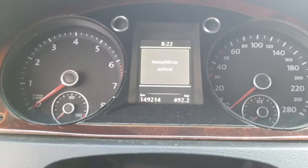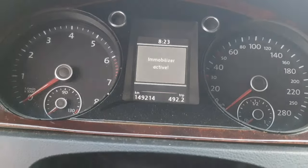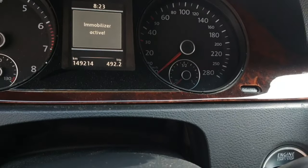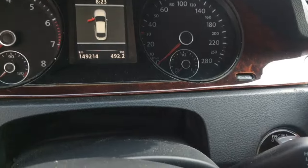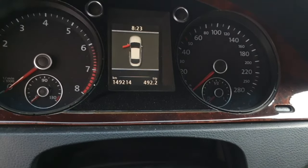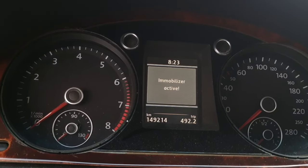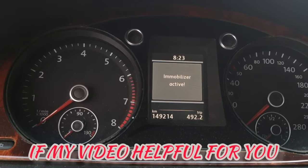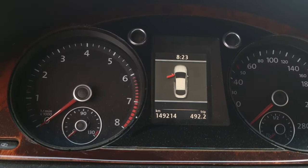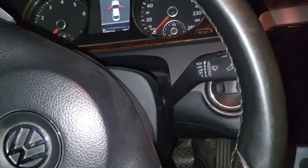Hello, what's up guys, how are you? I hope everybody is well. Today I have one Volkswagen Passat CC and this car has a problem — immobilizer active. You can see here when I try to start the car, it's not working, fault came: immobilizer active. So today I will show you how you can start the car in an emergency case like this if your car will not start.